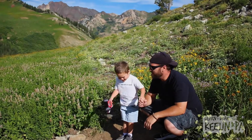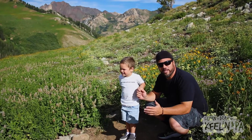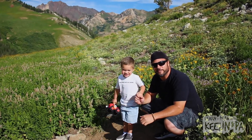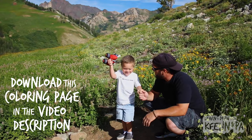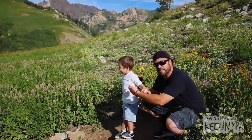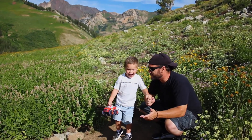Hey friends, thanks for joining us. We're out on a hike again. When we get back to the studio, we'll be coloring Crusher from Blaze and the Monster Machines. That's going to be awesome. I'll color robots too. We will color robots too. In case you forgot, this is Keelan. I'm Pa. And right about now, let's learn to draw.